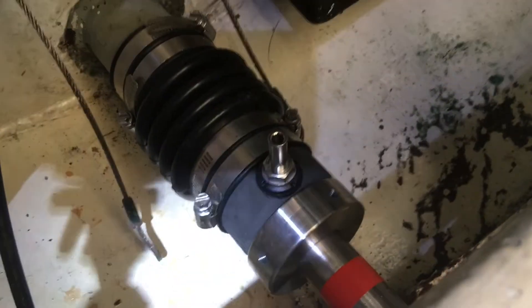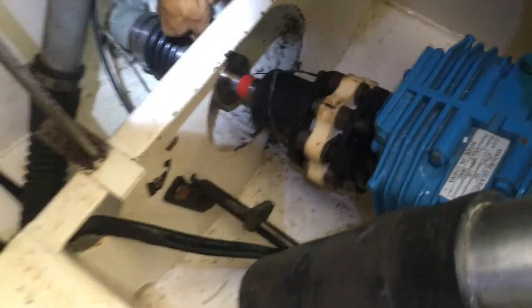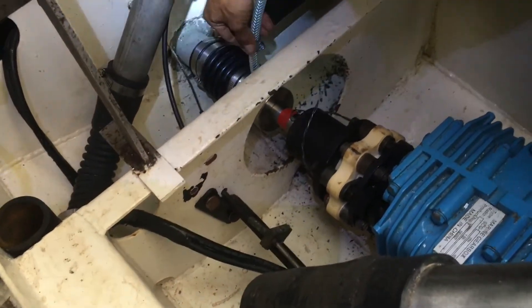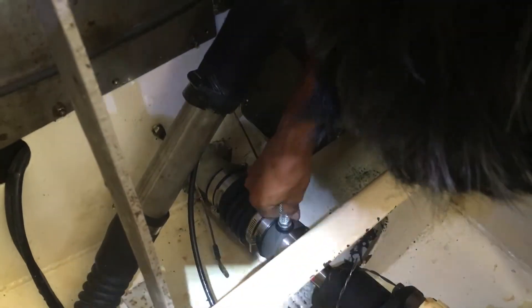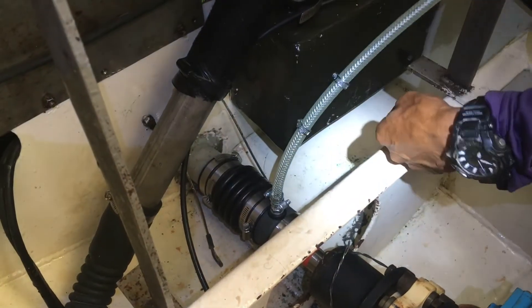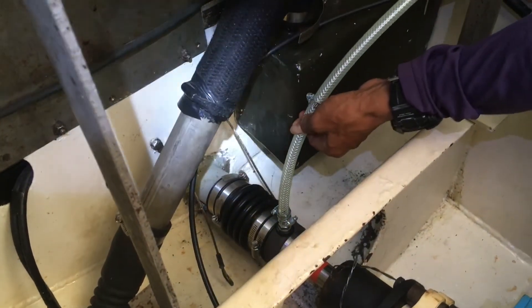There we have it — that's the dry shaft seal installed. We just need to put the vent hose on now. I'm going to leave the red marker tape on there so it will give me any indication whether that bellows and seal is backing off. Once this vent line has been connected, we're going to have to wait on the high tide just to make sure everything's sealed properly. Then we'll do the engine alignment. So all in all, pretty good — quite happy with that. Just fingers crossed that it seals properly.